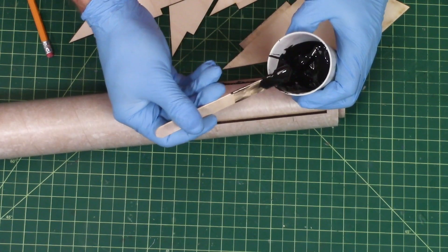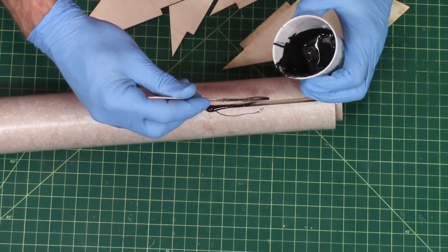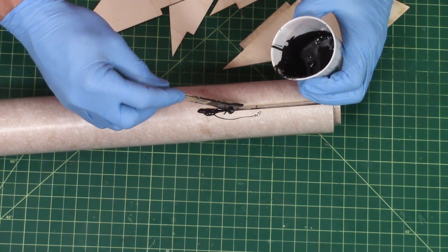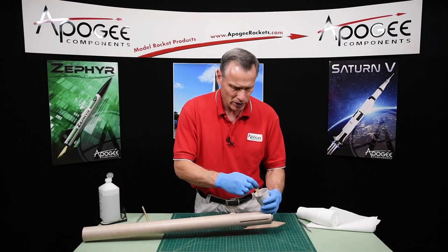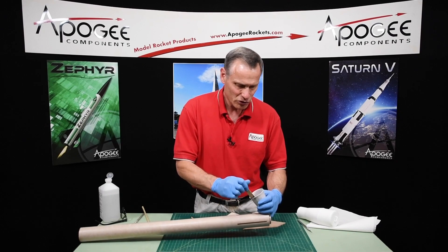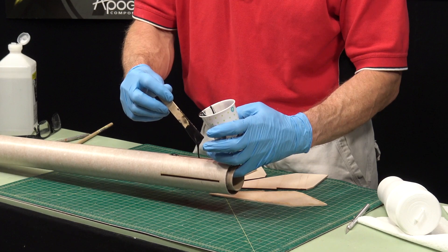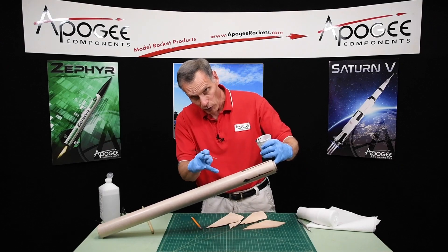I'm not too worried about it because these are through-the-wall fins and the fin tab itself is going to hold it down. You can see I'm getting it all over the tube — I'll clean that up later. I am lifting it off the table to try to keep the mess off the table as much as possible. You can also see that I've got it kind of tilted so that it rolls this way.